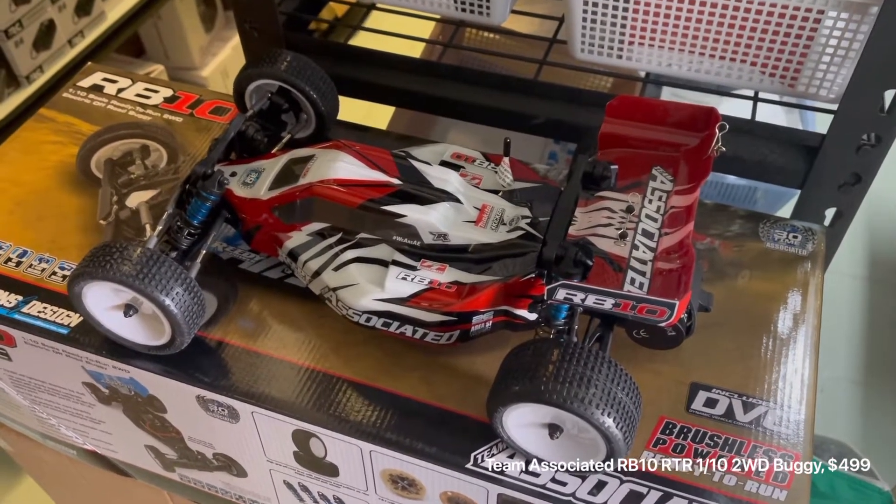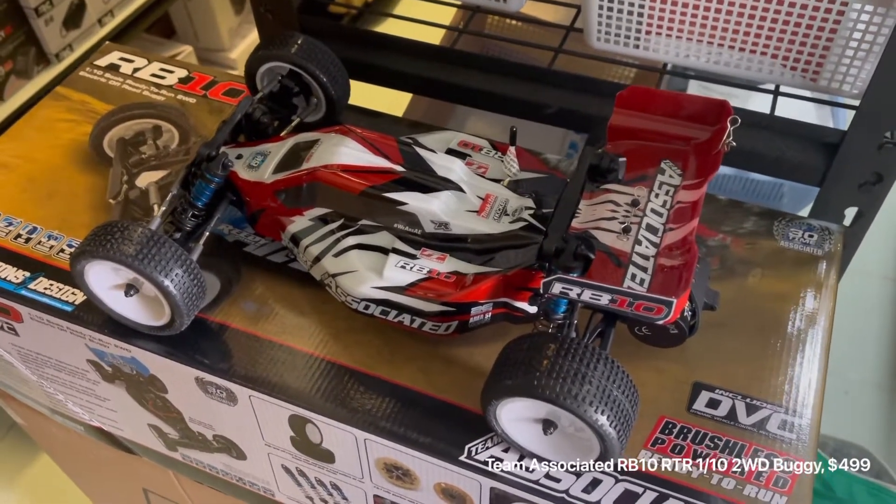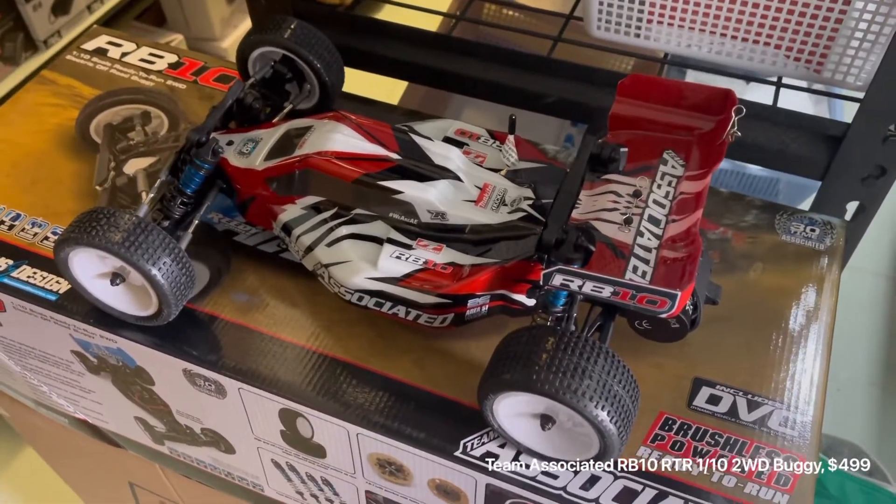Hi guys, you're with Michael from Campbelltown Hobbies and we've just had the Team Associated RB10 tool drive 110 buggy arrive. I'll go over the car with you and show you some of the features.